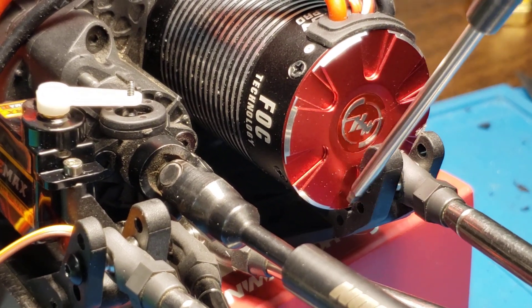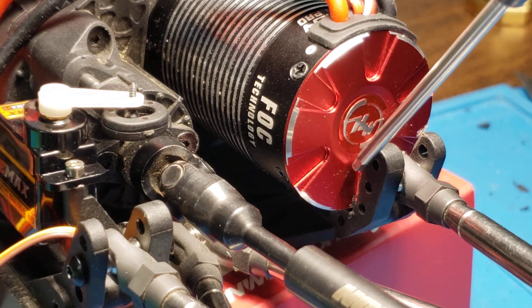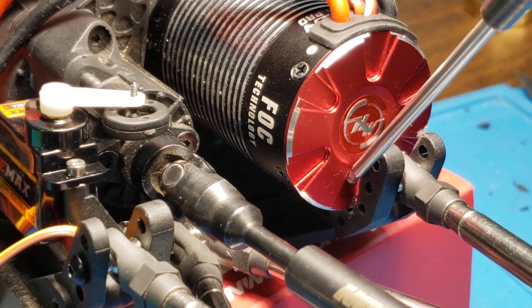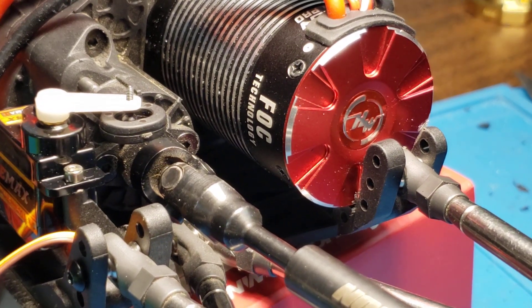unless you shave this particular portion here, will stop. The bottom of the motor will stop about here and it won't go all the way down to where it needs to in order for the transmission to sit flat.